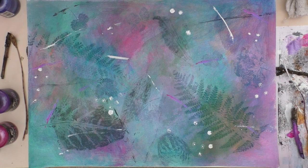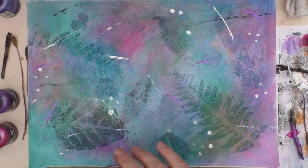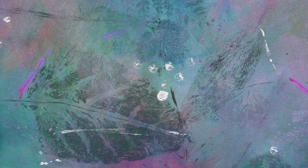Wiping it off me because it is a messy process doing splatters. But there you can see it — quite subtle, but it's there and I like it.